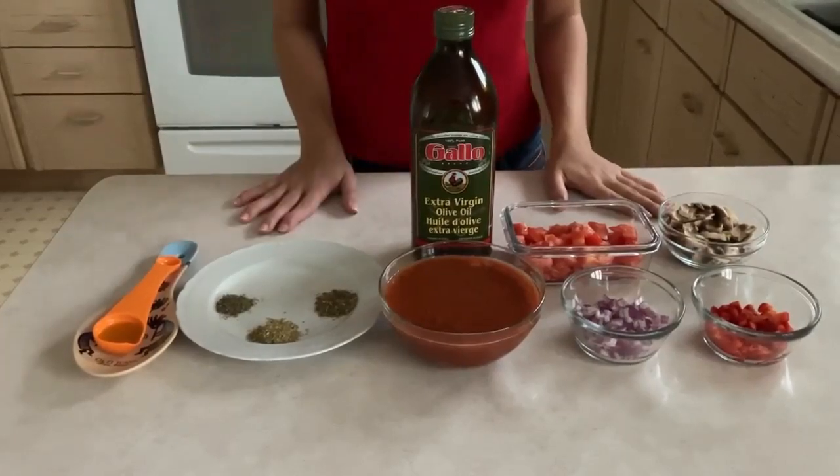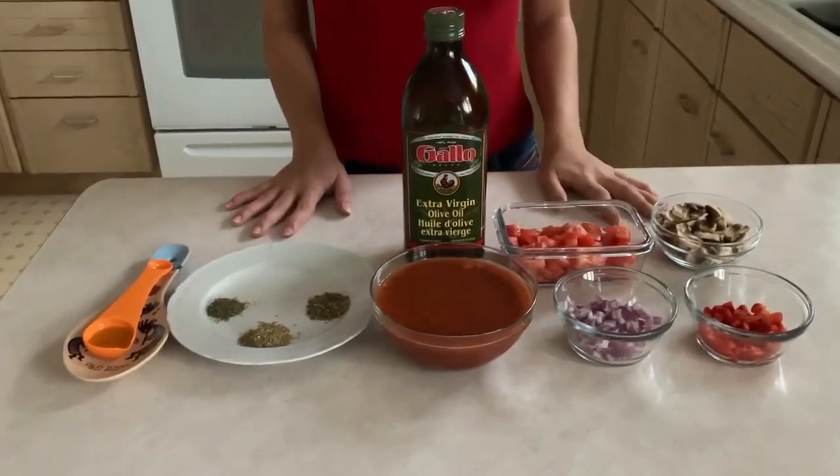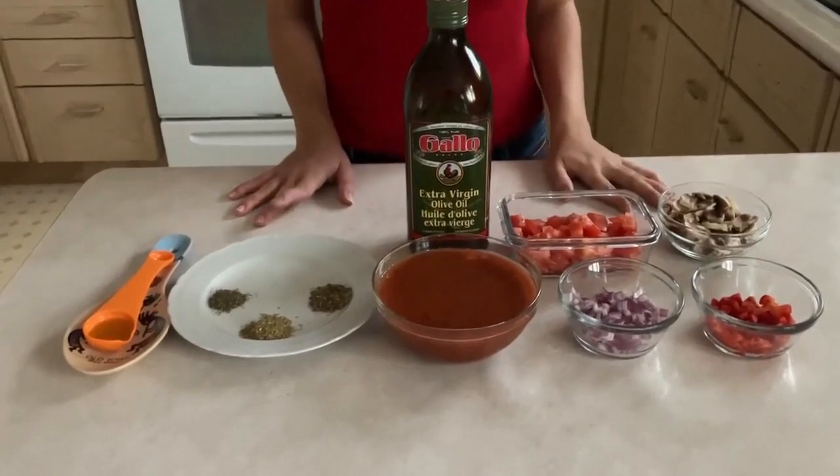Hi everyone, welcome to my YouTube channel. In today's episode we're going to be making tomato sauce.